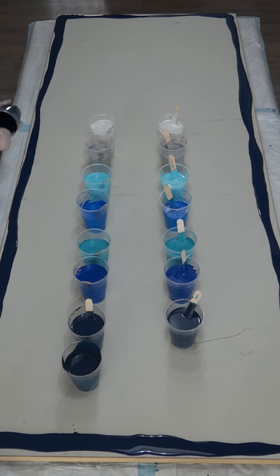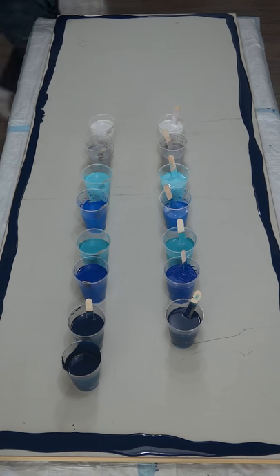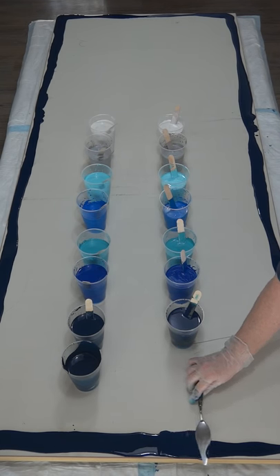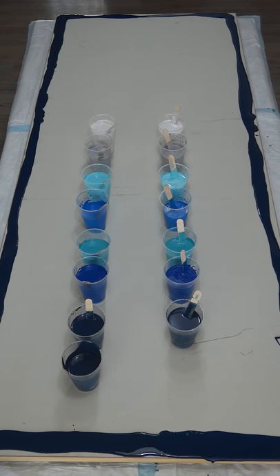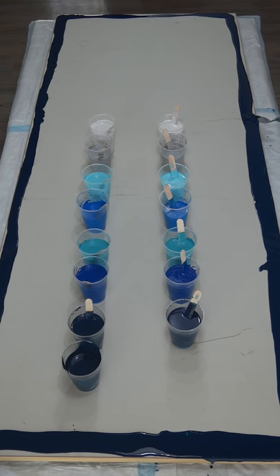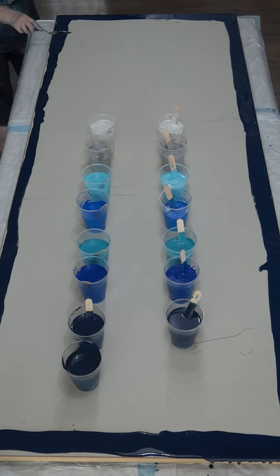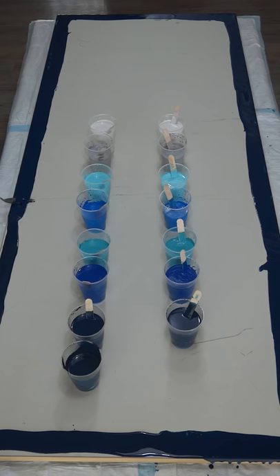It's not terribly exciting watching this but it's an important step — make sure that your edges are covered, just in case you don't end up tilting totally over the edges. You want your edges to be done. I'm just using the palette knife, basically pushing the paint over the edge, letting it run down the sides for a nice smooth finish. Then I go around with the palette knife and smooth my edges — just pushing it over the edge. It flows down like a little waterfall.